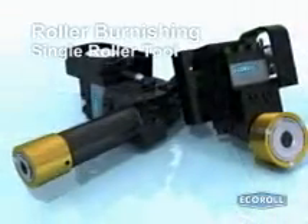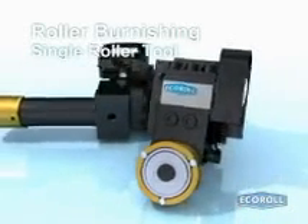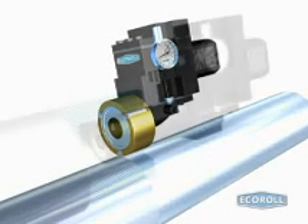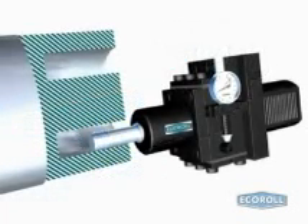The single roller EGI-5 burnishing tool is designed to machine bores with diameters larger than 32 mm. For machining small lots with varying diameters, the EGI-5 is a cost-effective alternative to multiple roller tools. This tool can be delivered as a standalone unit or as a complete set with base tool EG-5. The set offers a universal system for machining outer diameters, faces, and bores.